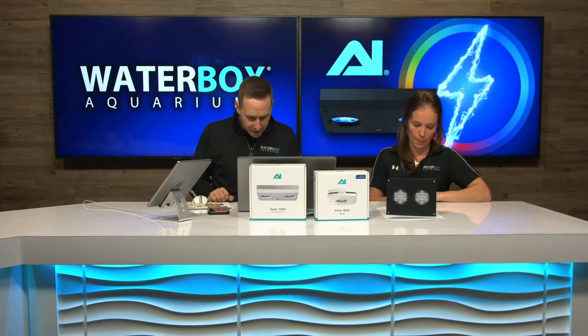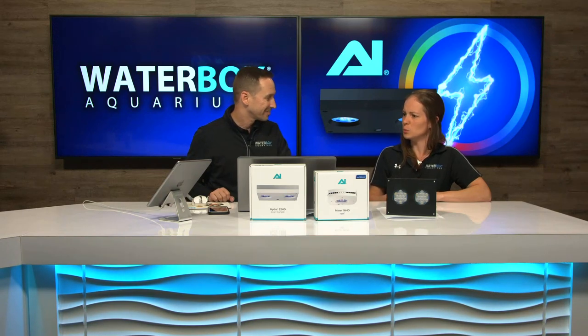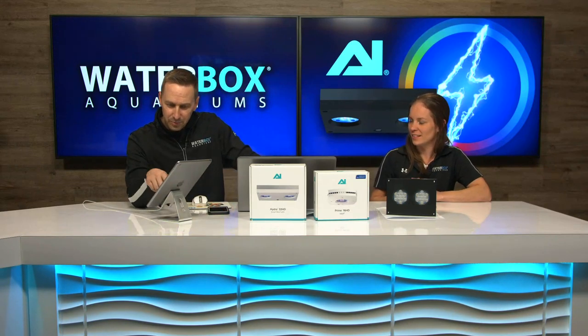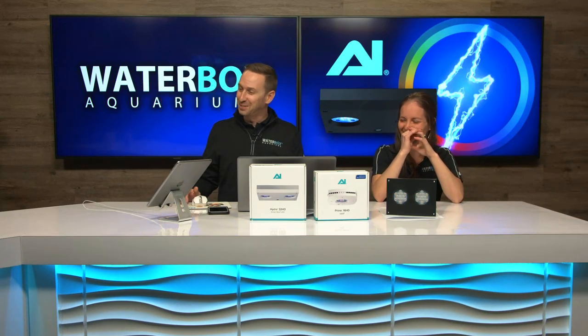We have Eric tuned in from cold Norway — he says you guys rock. We're still waiting for the firmware update, still loading. Guys, it's okay, we're just going to keep going.